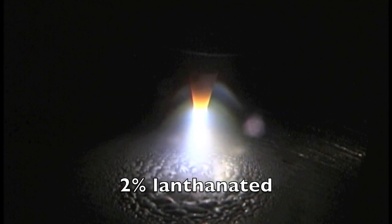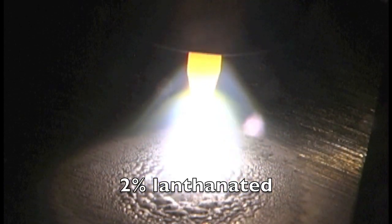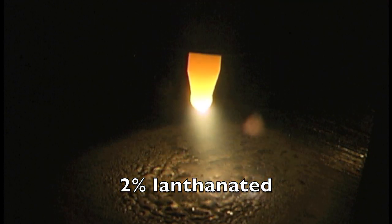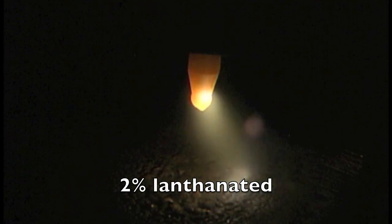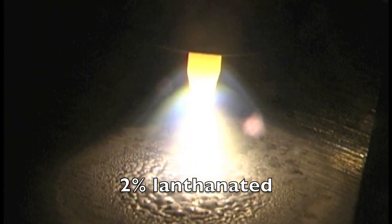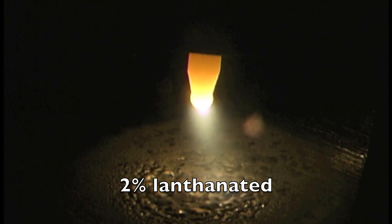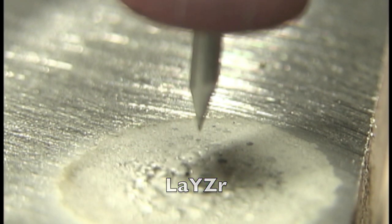Here comes 2% lanthanated — good, crisp start with that tapered point. We're going to pump it up all the way to 200 amps. The machine is set identical for all these different electrode types but we're not getting identical results. 2% lanthanated: very stable arc, rounded off at the tip but very stable. Let's light up again and pump it up just to see if things change. It's pulsing just a little bit — right on the ragged edge of the amperage you'd want to use on this electrode — but it still held its shape very well.